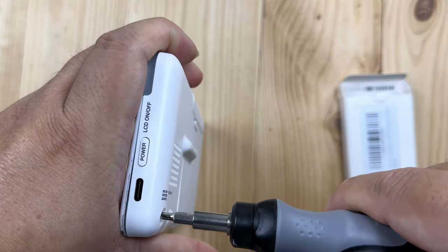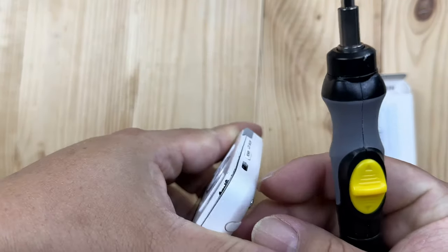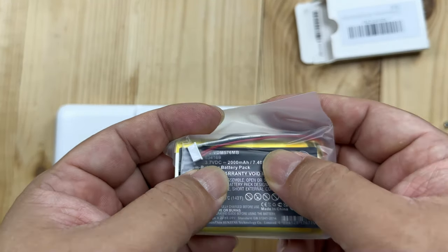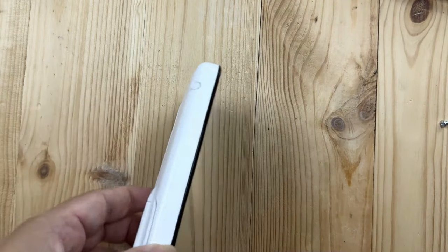I have an electronic screwdriver here. I'm going to unscrew this — it's just one little Phillips screw. I also went and bought this battery. There are a number of batteries that say they fit on Amazon. This one says 2,000 milliamp hours, and I think that's kind of standard for this.